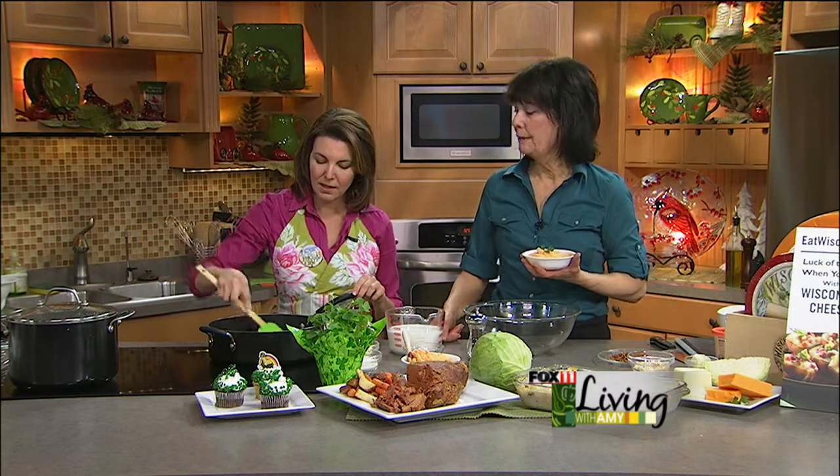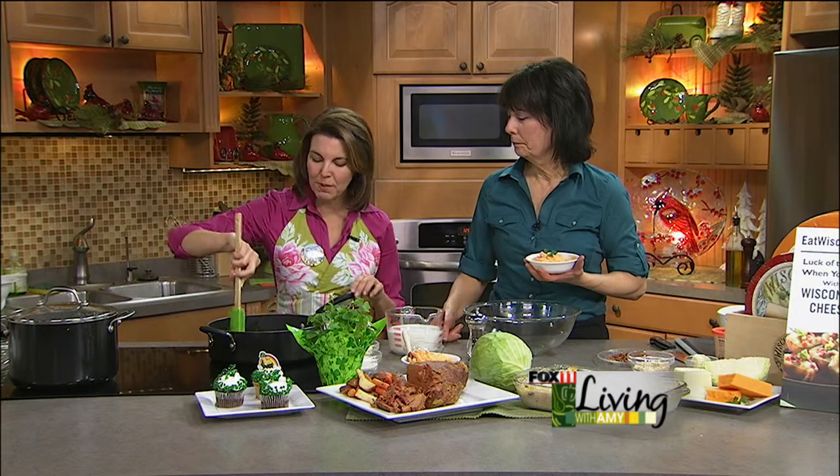Bacon — we fried up a few pieces of bacon, left the drippings, took it out, crumbled it up. And this is with the drippings and a chopped shallot. You could also do a little bit of onion if you didn't want to do a shallot.